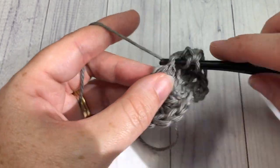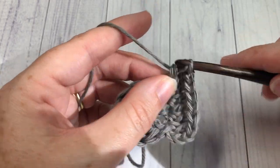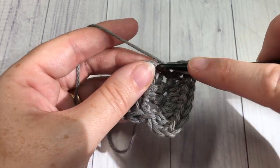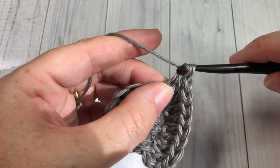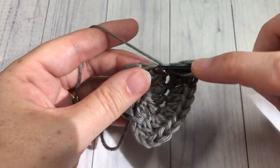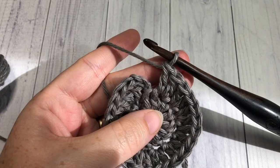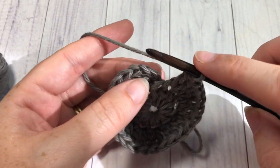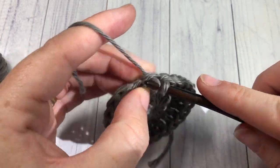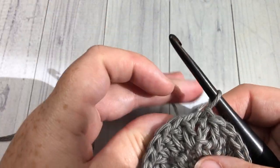At the end of round two you'll have a total of 24 stitches. Join with a slip stitch at the top of your starting chain three. You're then ready to begin round three.